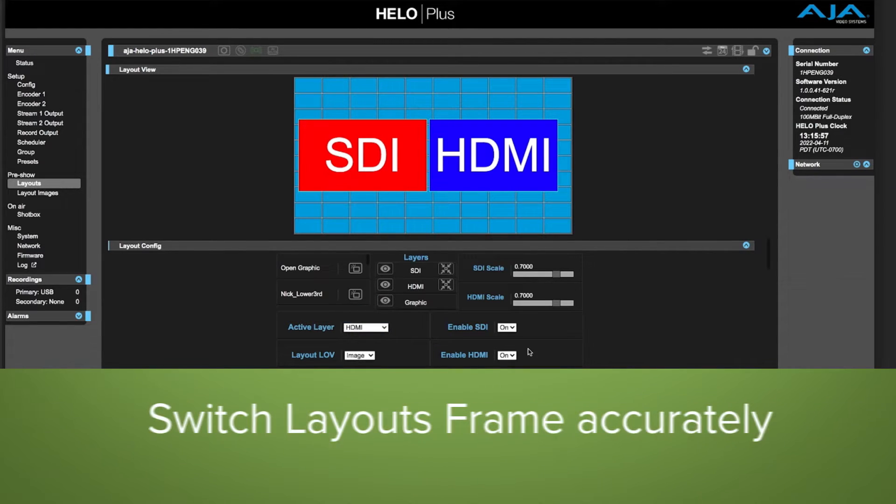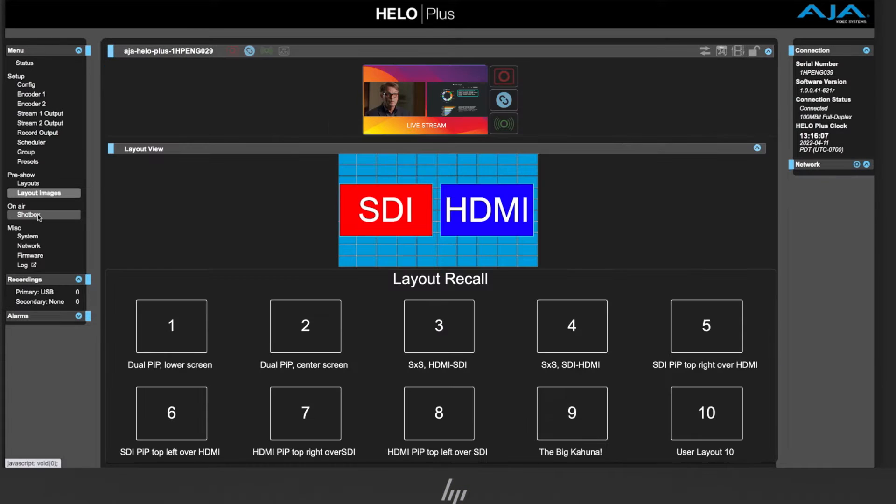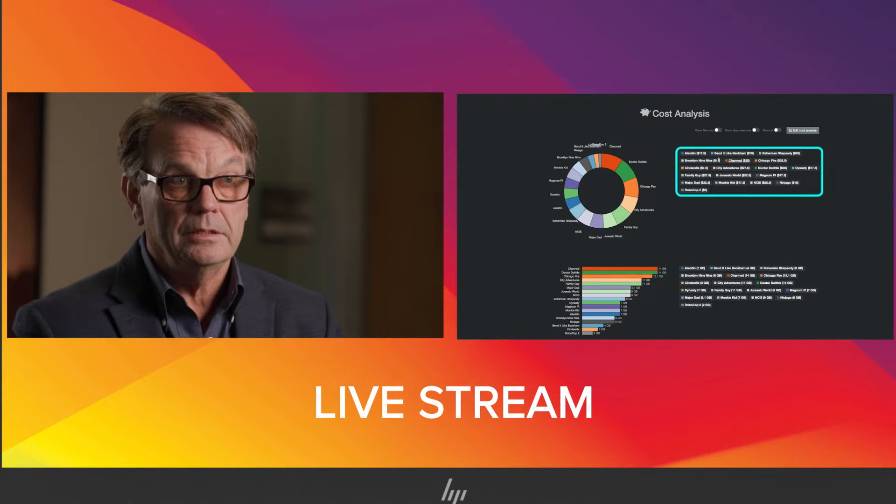The SDI and HDMI inputs can be arbitrarily sized and positioned in your target geometry. This effectively provides a switcher right within the device itself, saving you time and money.